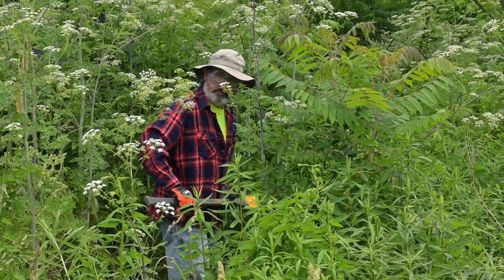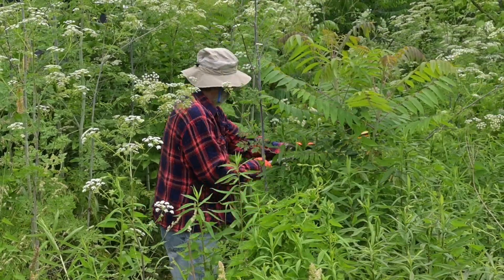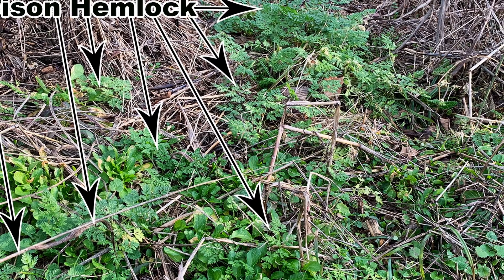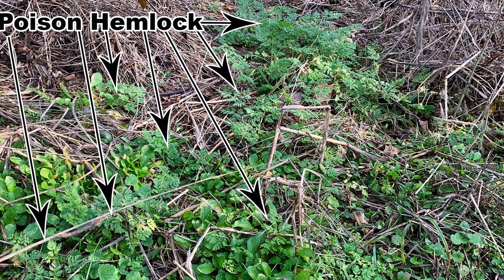The hemlock you remove the flowers from will likely not come back next year, as it was at the end of its life cycle. Some may return, and any seed already in the soil will likely sprout in the fall and winter, which is the best time to really get after poison hemlock. To learn more about that, check out this video, and be sure to get out and explore nature in your backyard.